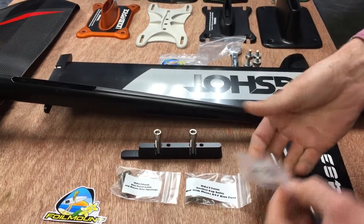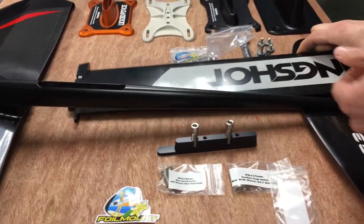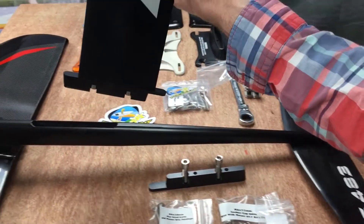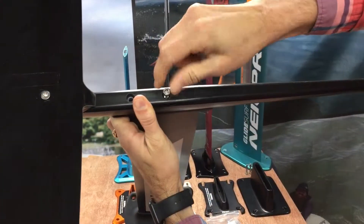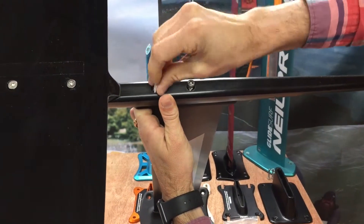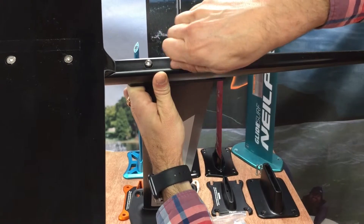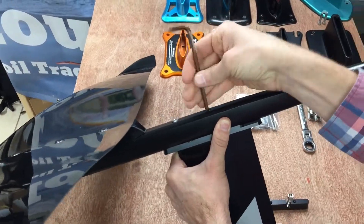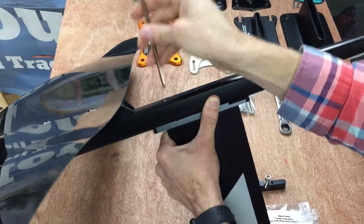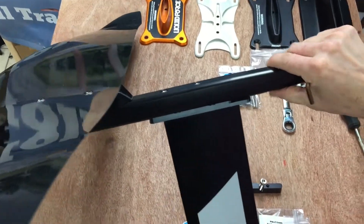The first step is to take the Moses adapter plate and secure it to the top of the Slingshot mast using the M8 titanium bolts. Once that's done, you can install the adapter plate into the Moses fuselage and use the M6 socket head bolts to secure it in. These need to be snug. The shim fitting will keep the adapter plate in there nice and tight. And that's it — that's all you need to add an inexpensive short mast to your Moses setup.